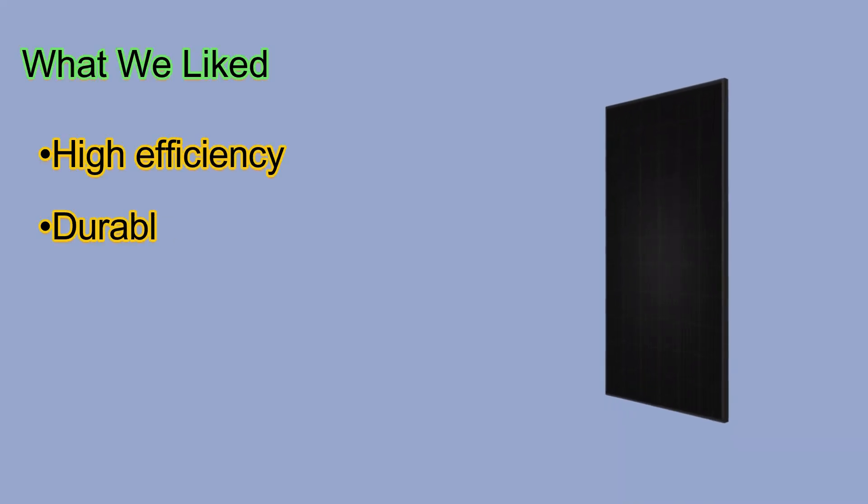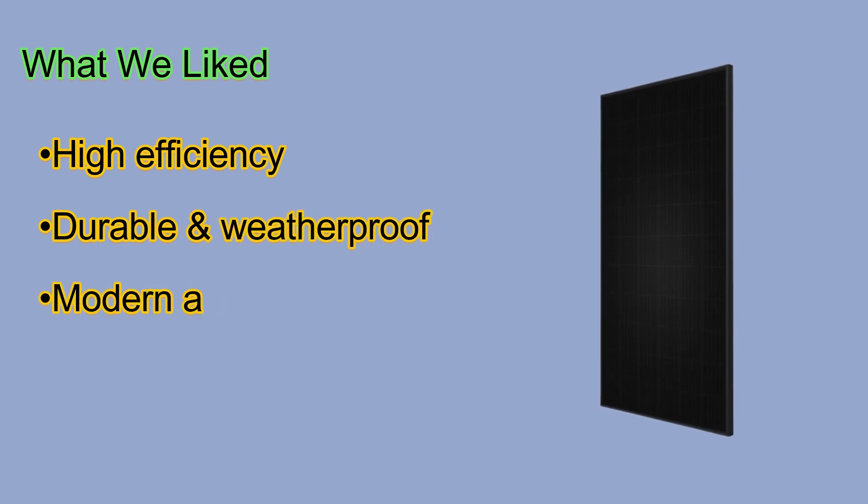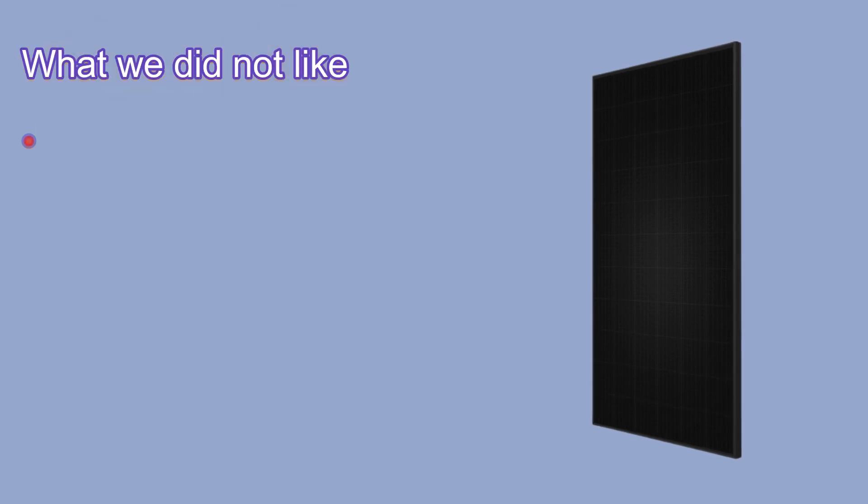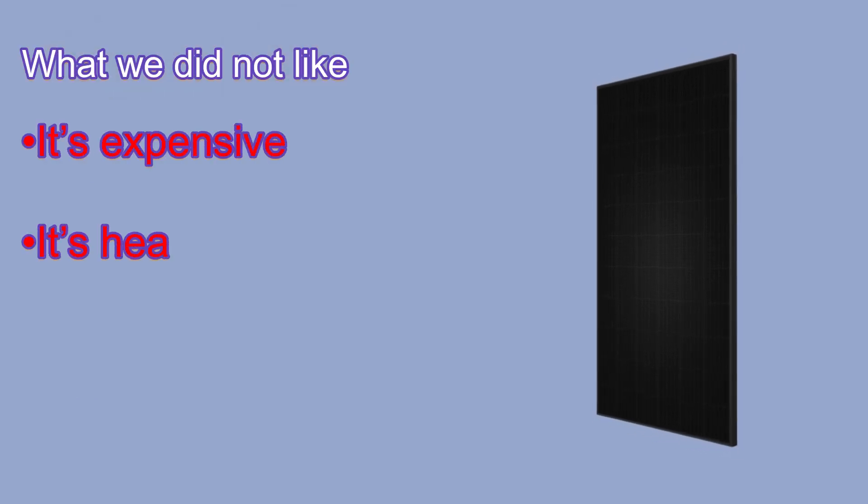What we liked: high efficiency, durable and weatherproof, modern and sleek appearance, and a 25-year warranty. What we didn't like: it's expensive and it's heavy.